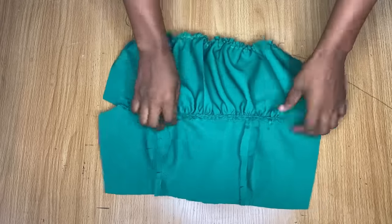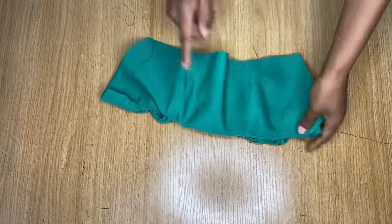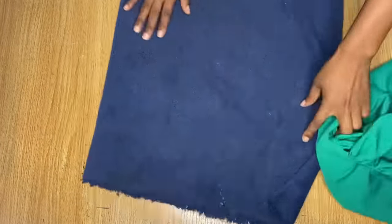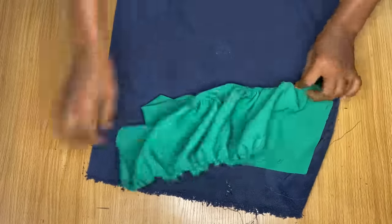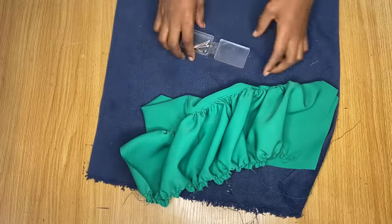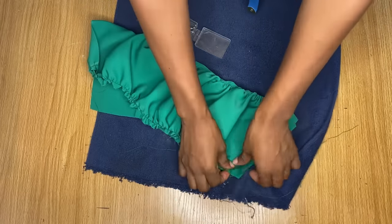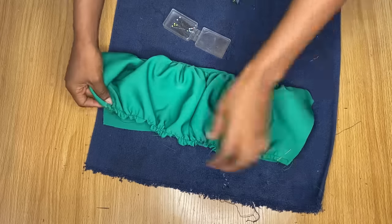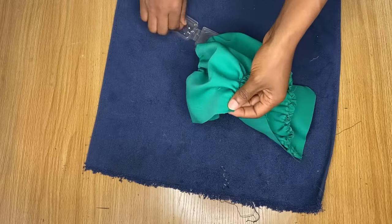I've stitched it down, made the top stitch towards the lining, and this is what it's looking like in front. I'm going to go ahead and iron this out so that it stands perfectly, because right now it's looking very weird. I'll pin it down — at the top here and also at the end — pinning the two pieces together so that it will be easy to iron out.